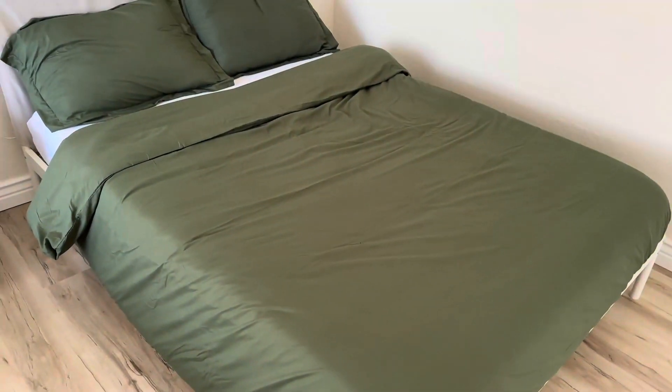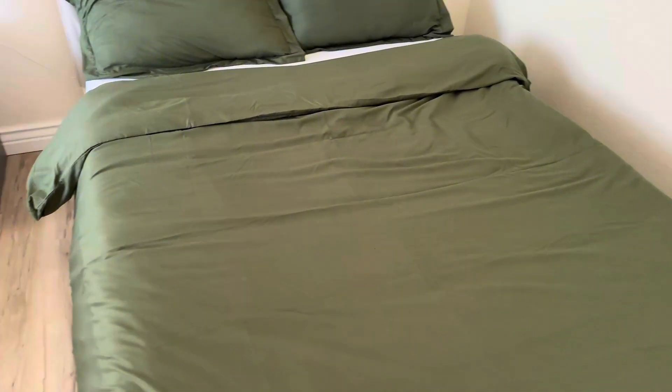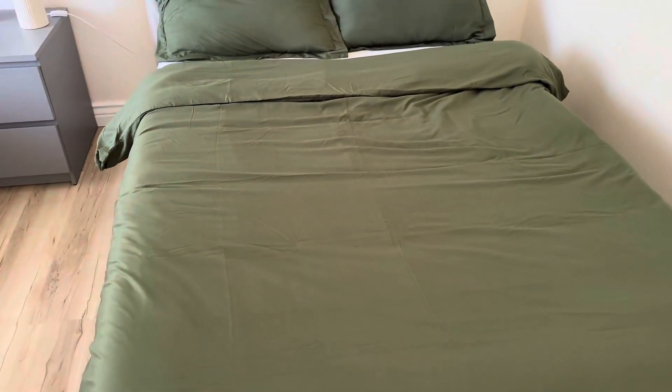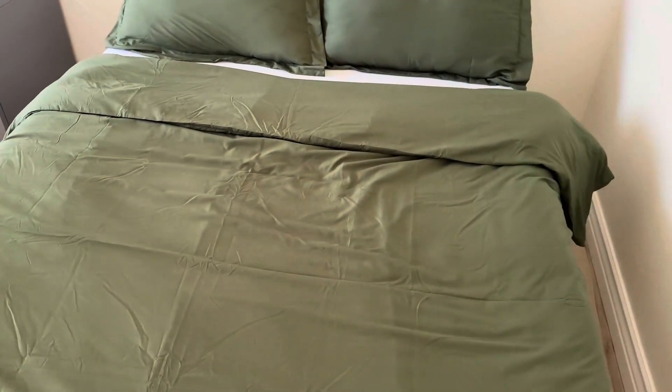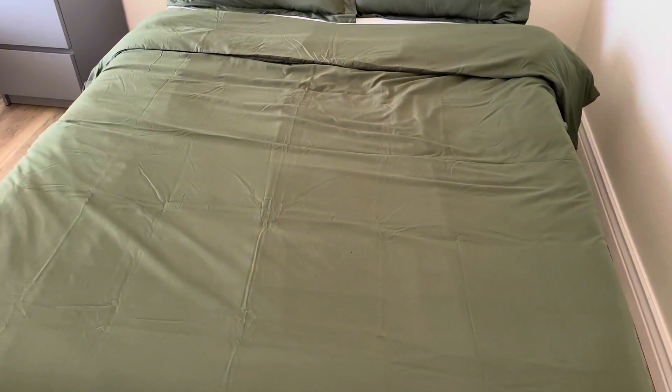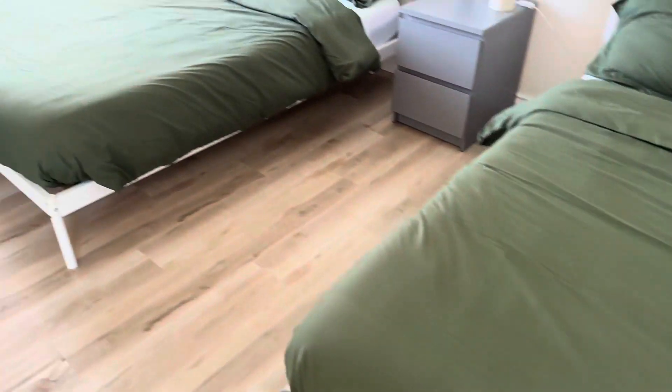So overall, look at this — it looks so nice on my full-size bed. I like the fact that it has a zipper closing, so that will prevent your duvet insert from moving around and accidentally coming out.